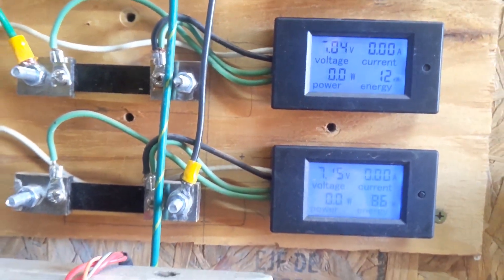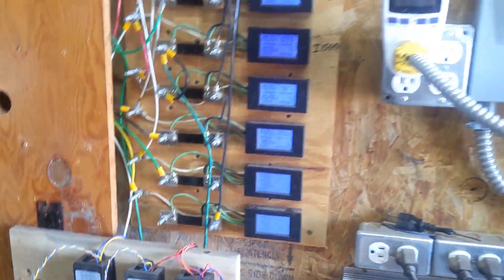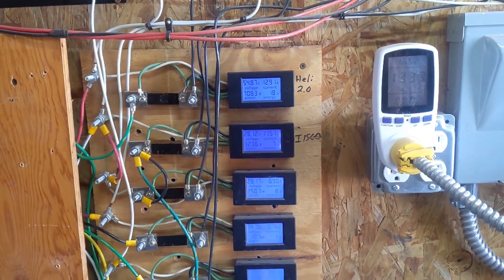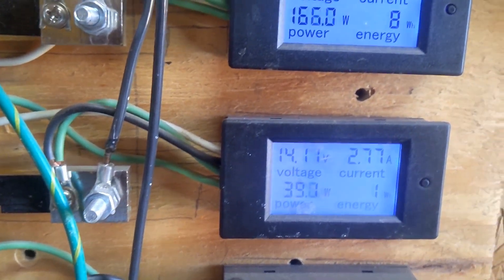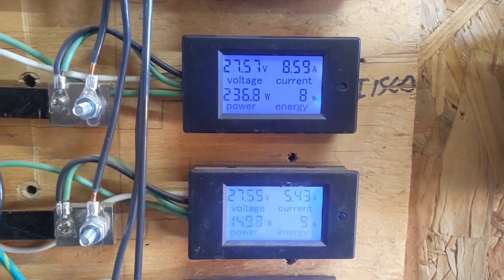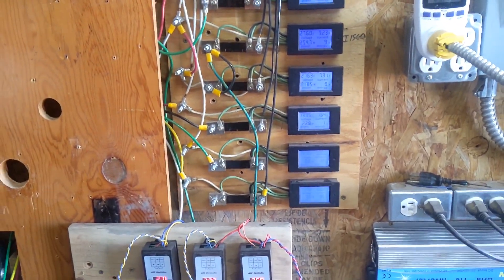Those two don't really matter so much. We will check on this every hour throughout the day and see how they produce. We are starting everything at zero. So far the Missouri turbine has already made 1 watt-hour, the I-1500 and washer turbine are running neck and neck almost exactly, and the Healy has already made 22 watt-hours. We'll see what happens in an hour.